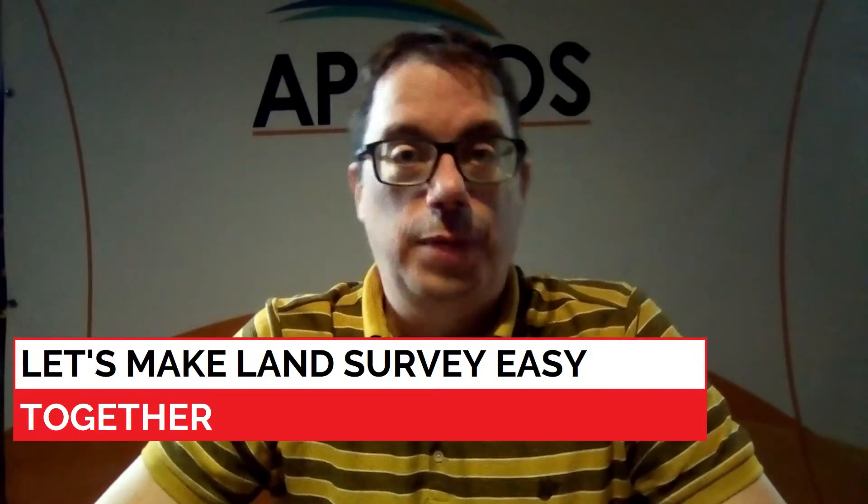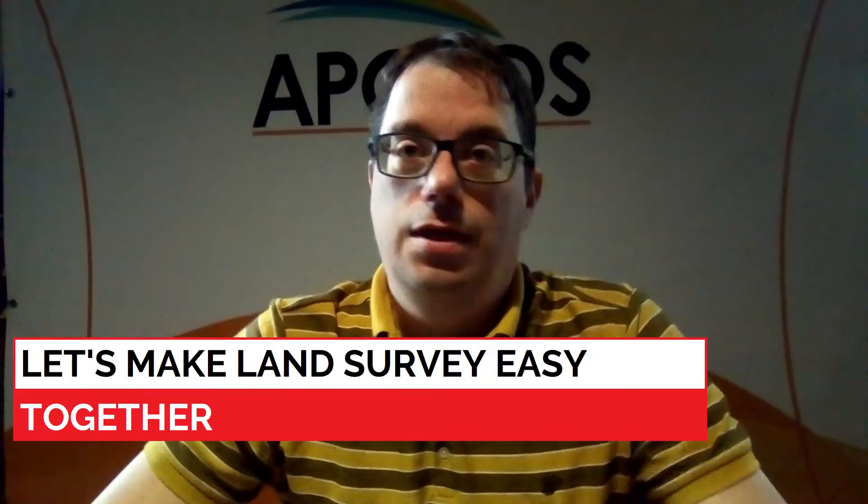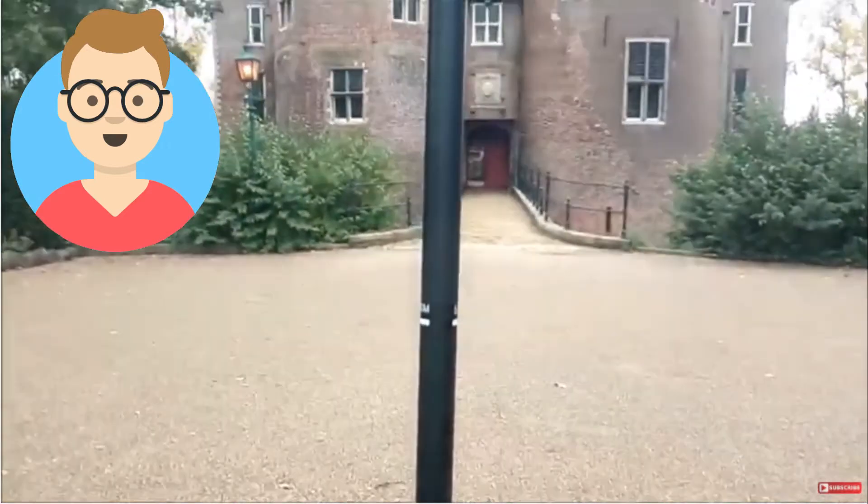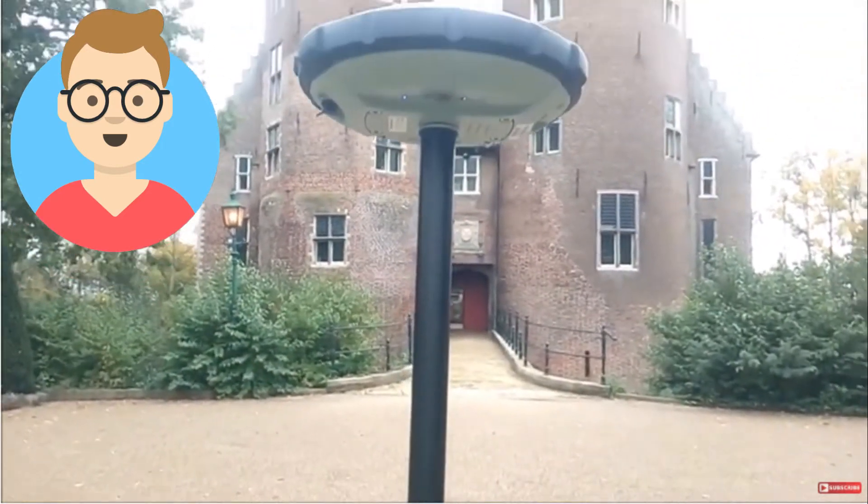Today we will show you the unboxing of the Spectre Precision SP60. Hi, I'm Hanno from AppGloss. The idea of this video comes from one of our clients. His name is Mark. He showed in one of our videos how you can connect the Spectre Precision SP60 with the Lensurvey app, AppGloss Survey Wizard.